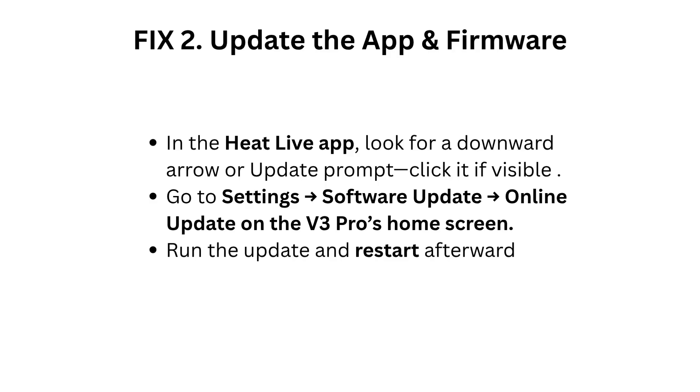Fix 2: Update the app and firmware. In the HeatLive app, look for a downward arrow or update prompt and click it if visible. Go to Settings, Software Update, Online Update on the V3 Pro's home screen. Run the update and restart afterward.